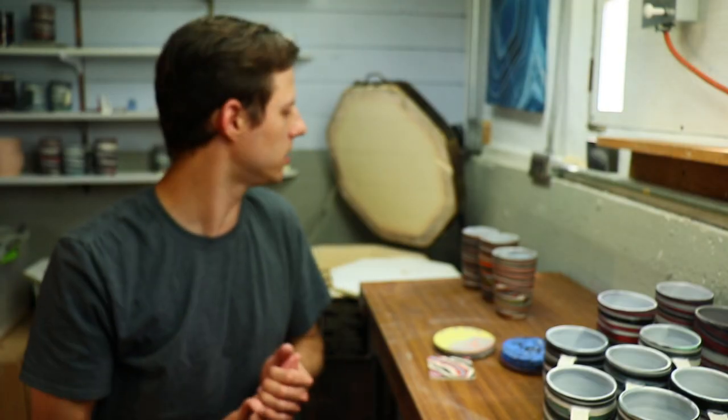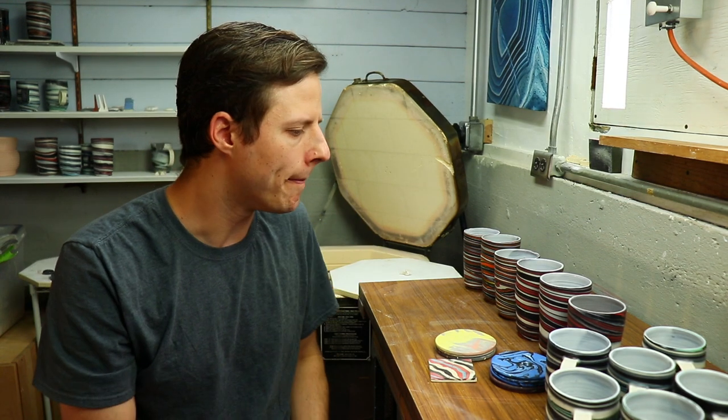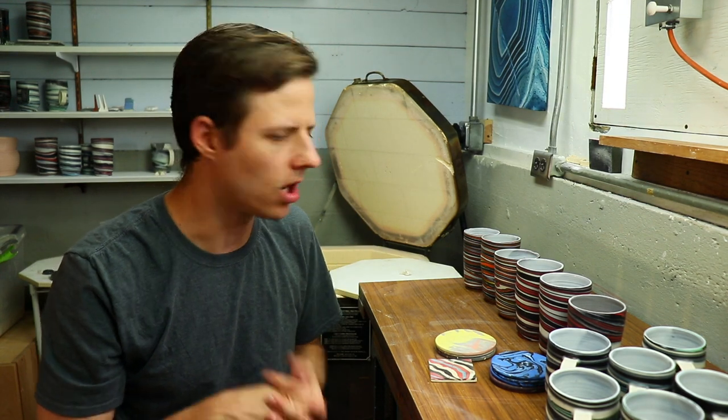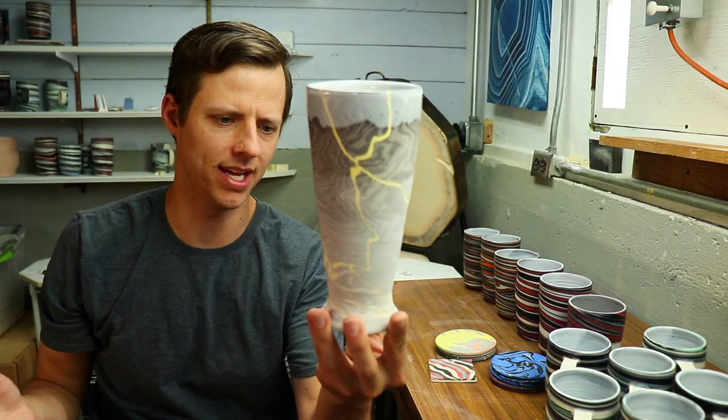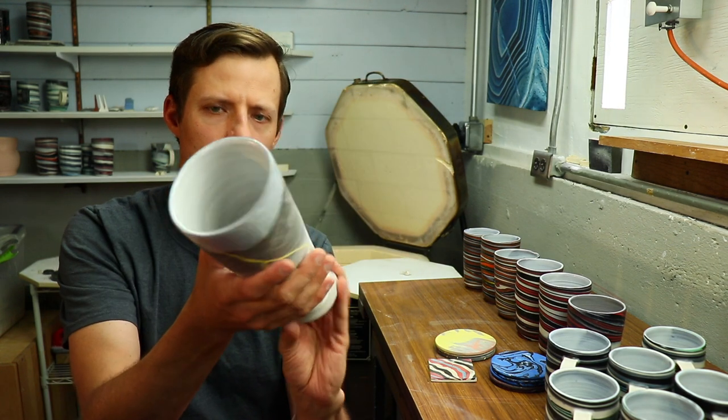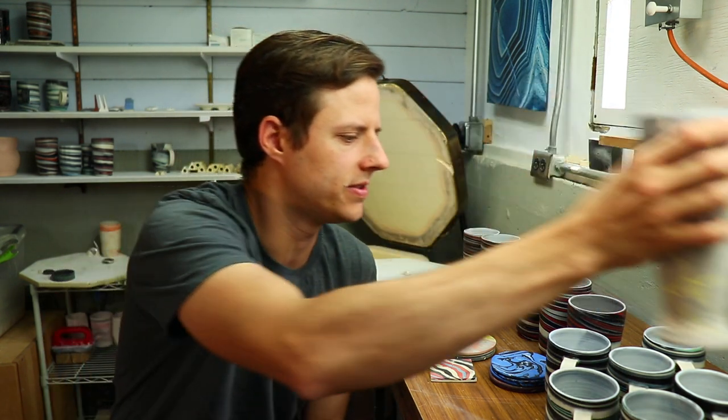So those are the pieces. We've got six mugs, six tumblers, and a few other things — all with the agateware marbled look, the colored porcelain marbled clay agateware. There may also be some Narakomi in there — you'll have to see.